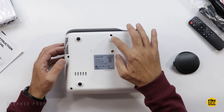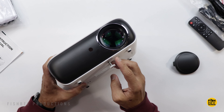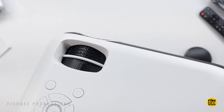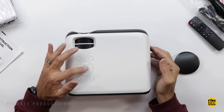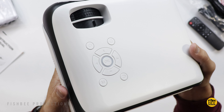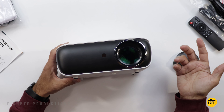There's an adjustable foot in the center for leveling. On top you have manual focus and keystone adjustment, along with buttons for directional arrows, OK, back, menu, source, and power. Surprisingly, it actually feels like pretty good quality considering the price.